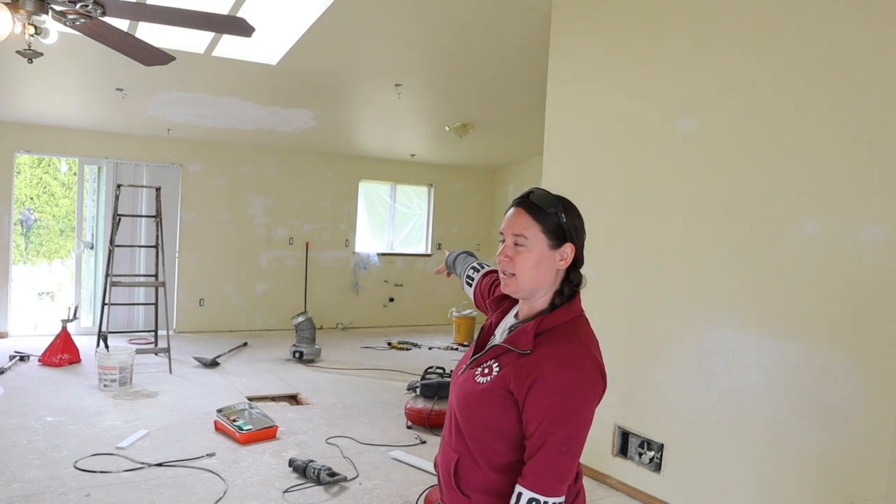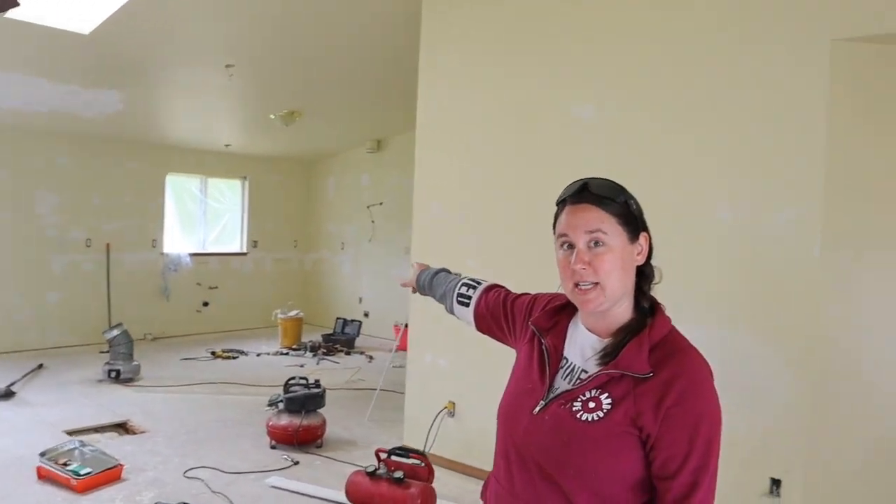We got all the flooring ripped up and the kitchen taken out, as you can see. We're going to go buy our new kitchen today.